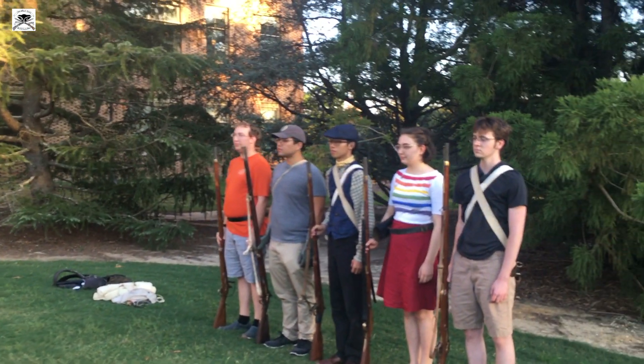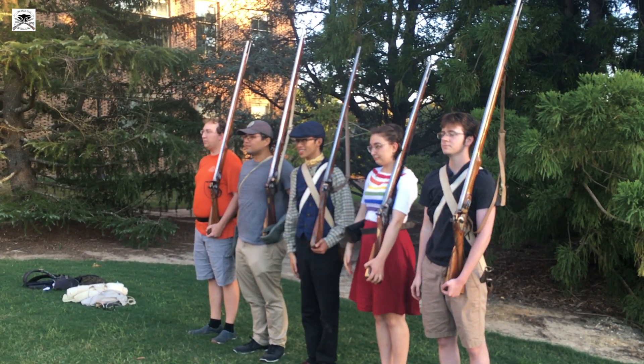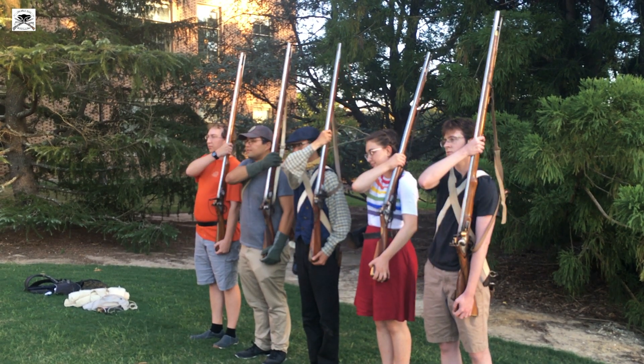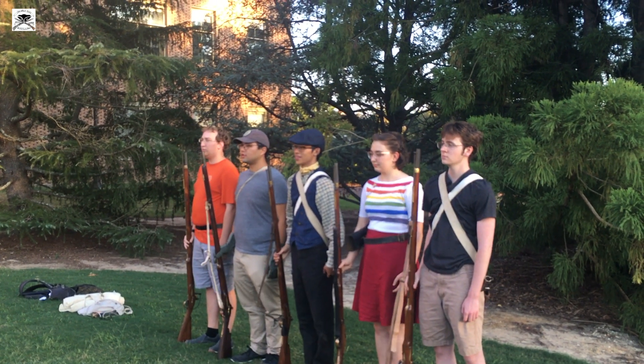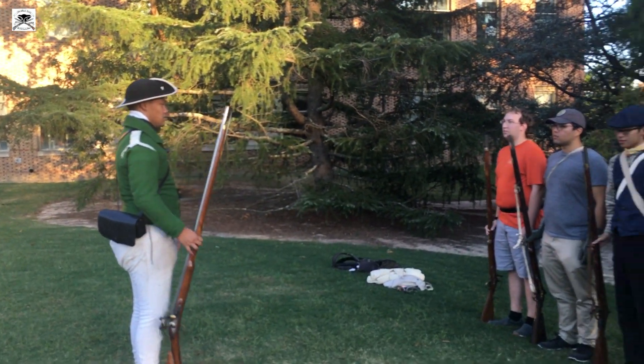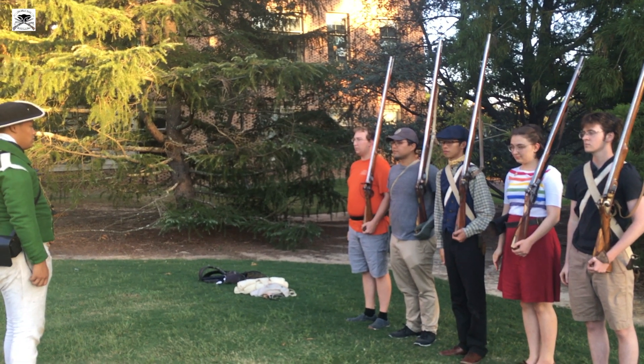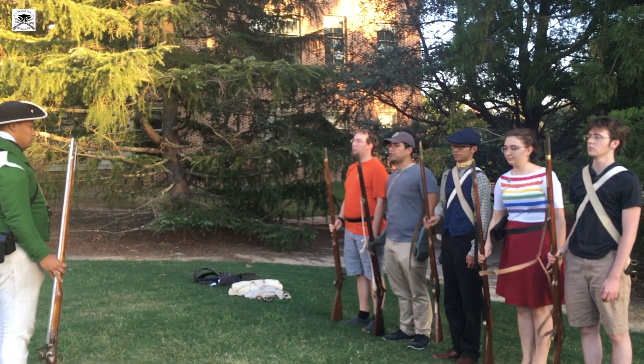Company, shoulder fire locks: one, two, three. Company, order fire locks: one, two, three. Company, order fire locks: one, two, three.